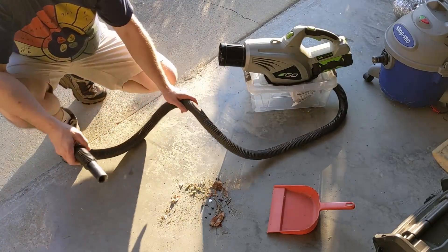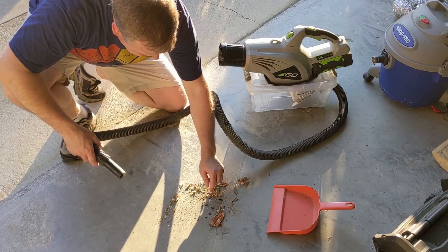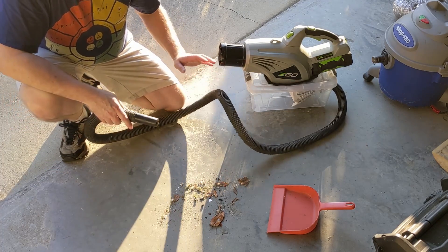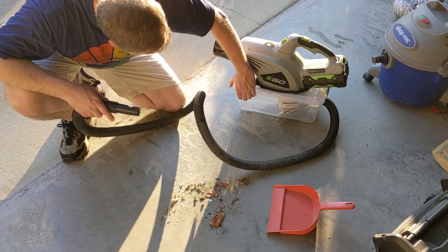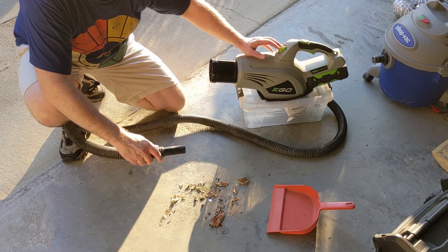I gathered up some dirt and debris from around the outside of the garage, some from inside as well — wire trimmings, leaves, pieces of plastic, even an air saw piece. Preliminary check after putting weather stripping around to help seal, to see if we can use the EGO blower to create enough vacuum to possibly make our own vacuum.